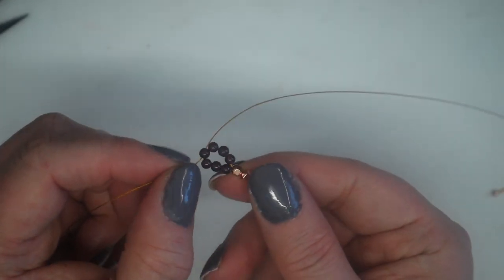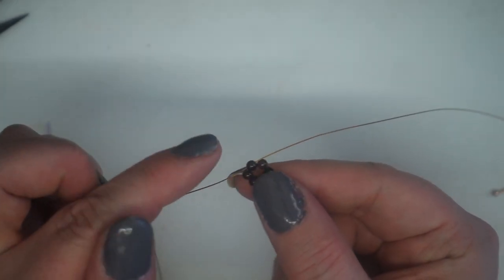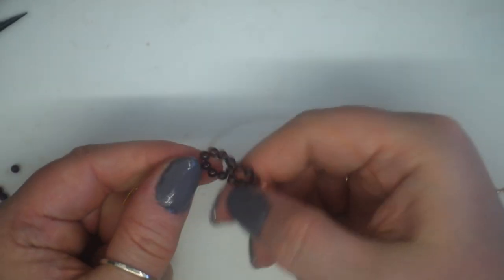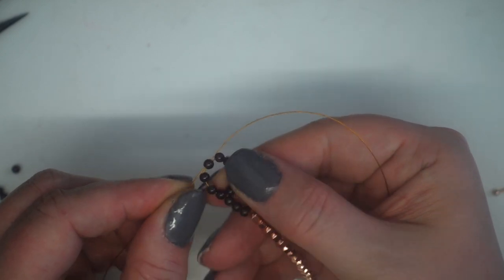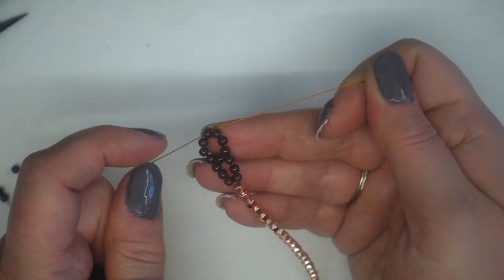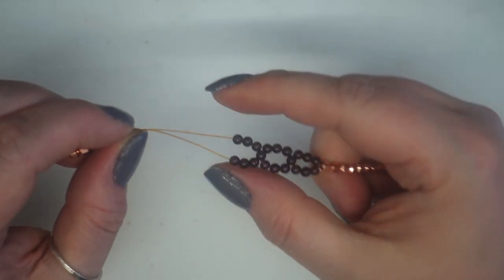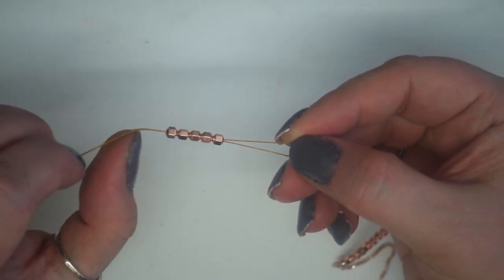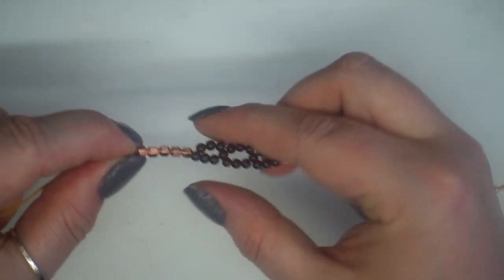That gives me my first part of the little section. I then repeat the same again — adding another three and another three garnets, then bringing both threads through a single one in opposite directions to lock it together. I then add three onto each side again, pick the pattern back up where both wires go through the cubes, and add five of the hematite onto both wires so that when I feed them down they lock that little section into shape.